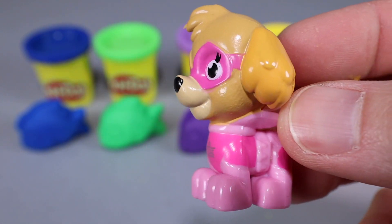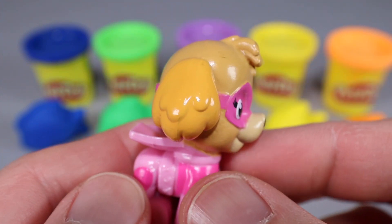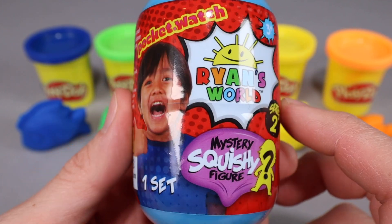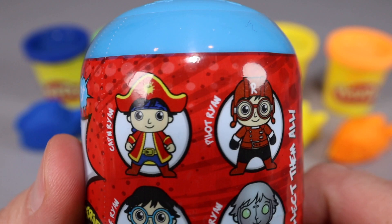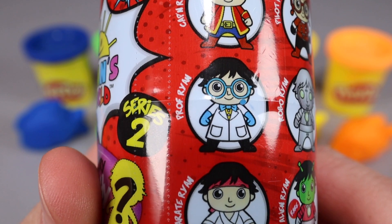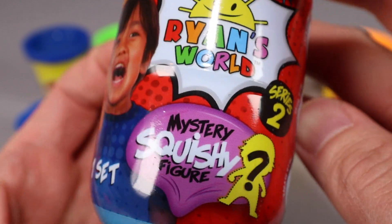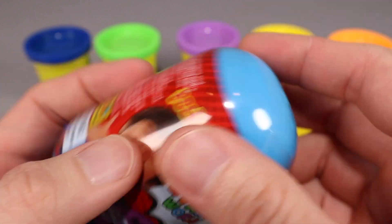Woohoo, that is an epic Paw Patrol toy! But that's not all — we got one more surprise toy for you guys. We got Orion's World Squishy! I've been excited about these mystery squishy figures for a long time. There are six of them: Captain Ryan, Pilot Ryan, Robo Ryan, Professor Brian, Karate Ryan, and Alien Ryan. Which one am I gonna get? I don't know — it's always exciting to unbox and find out which Ryan toy we're gonna get, and no matter which one, it's gonna be squishy!